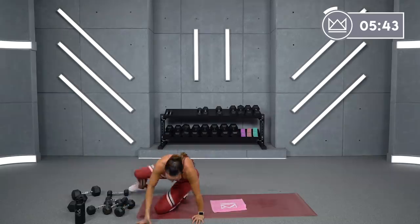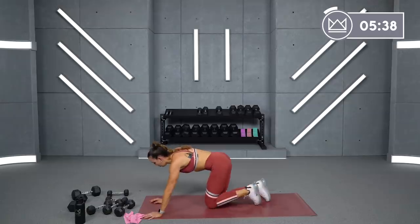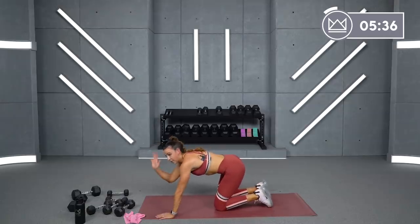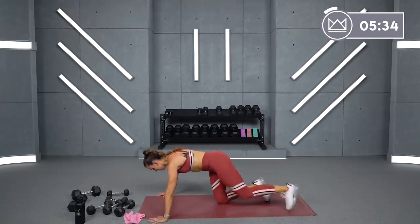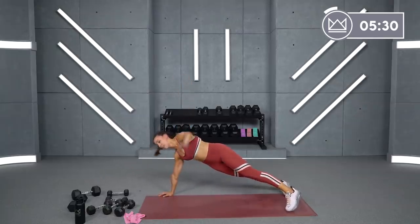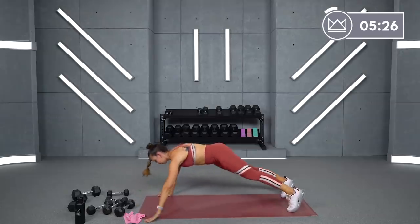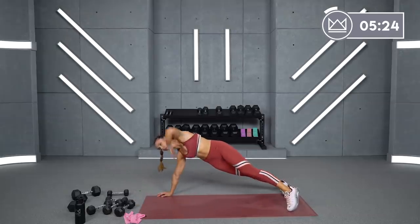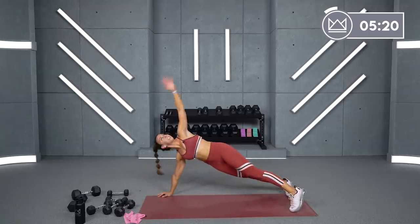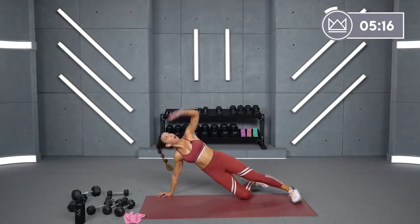Flip it over into a plank position. We're going shoulder tap, push up, and open up. Your left arm does not leave the ground for the whole time. Here's what it looks like: push up, shoulder tap, lift. Kneeling, it's the same exact thing — push up, tap, open.